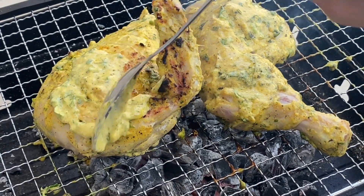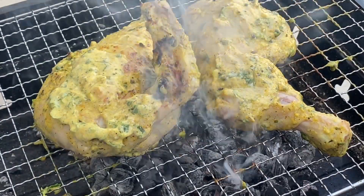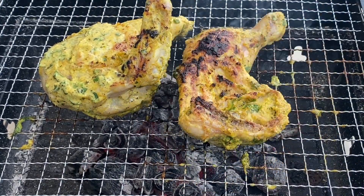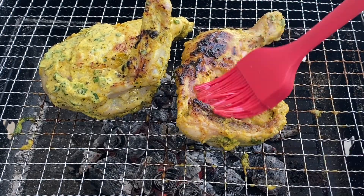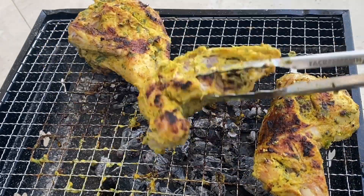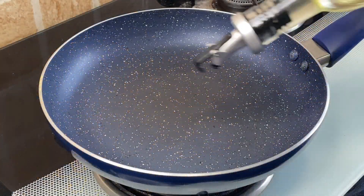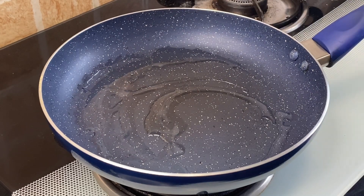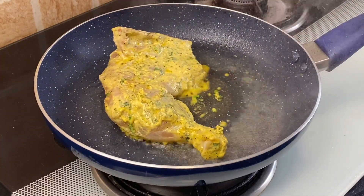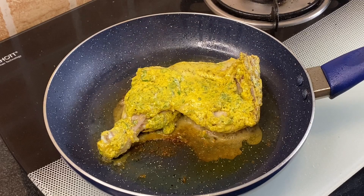Apply the leftover masala on top of the chicken, then apply some olive oil on top and cook till it becomes golden brown — about half an hour. Alternatively, add a little olive oil in a pan, place the marinated chicken pieces, close the lid, and cook on medium-high heat till golden brown on both sides.